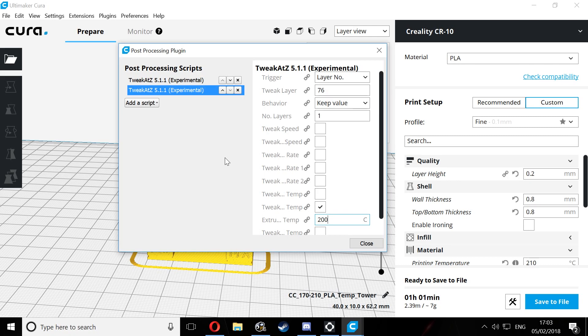Repeat this step for every single block where you want to change the temperature. In my case, every 34 layers we need to drop the temperature by 5 degrees. Once all the scripts are added, export the GCode either directly to your printer via USB or to your SD card, and then get it printed.